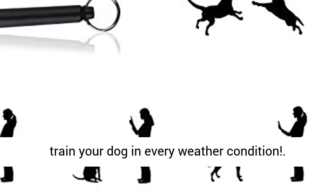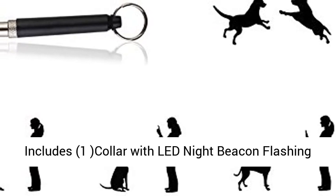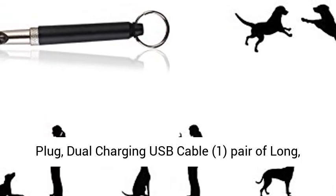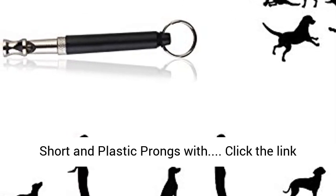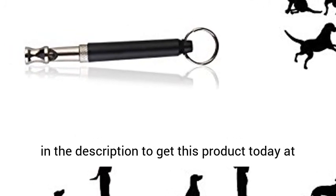Allowing you to train your dog in every weather condition. Includes: 1 collar with LED night beacon flashing lights, 1 remote, 1 USB power adapter with USA plug, dual charging USB cable, 1 pair of long, short, and plastic prongs. Click the link in the description to get this product today at the best price.